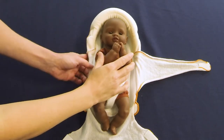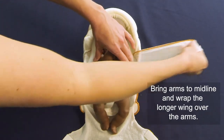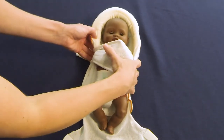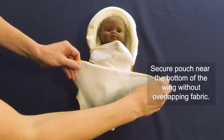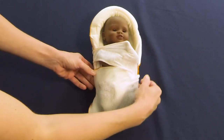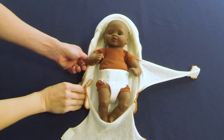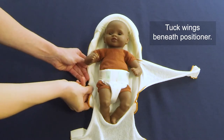Another alternative involves using the pouch and one wing to provide a single layer of covering. Place the arms across the chest with hands near the face and then wrap the longer wing around, securing the arms in a flexed, contained position. Bring the pouch up to the lower border of the wing without overlapping the fabric; excess fabric from the pouch can be rolled at the edge to fit. The infant can also be covered from feet to shoulder with only the pouch, leaving the wings unused and tucked under the positioner.